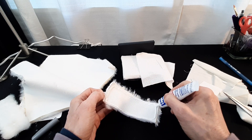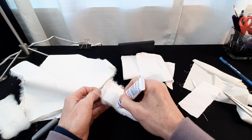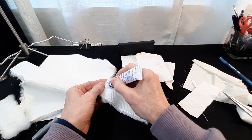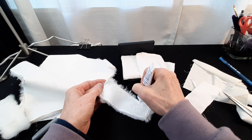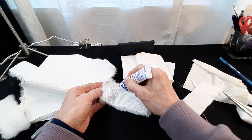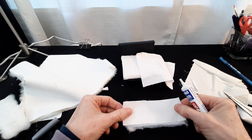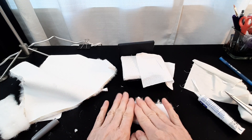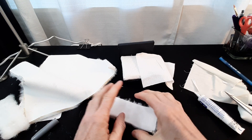You can also use a brush if you like. Draw some into the middle, but the perimeter is mostly where you want it because that's where the fur will come off. And then it just gives you a nice finished edge there. Then you just place your fabric right on there and press down. Let that dry for about 30 minutes.